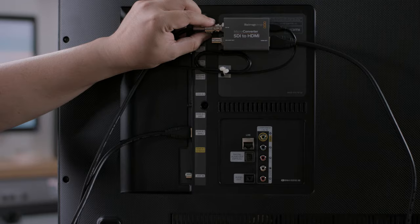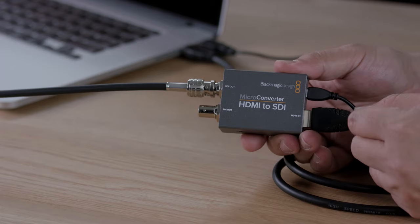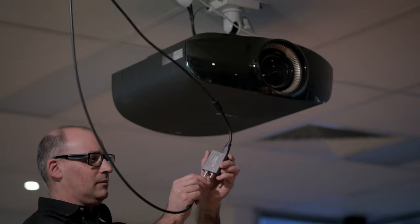The microconverter SDI to HDMI makes it incredibly easy to turn televisions and video projectors into SDI broadcast monitors. The microconverter HDMI to SDI is perfect for converting computers or consumer cameras into SDI feeds for professional use.